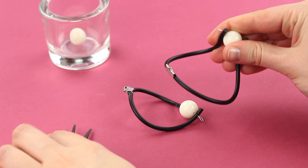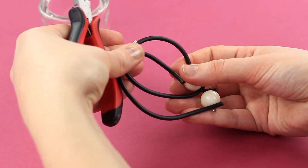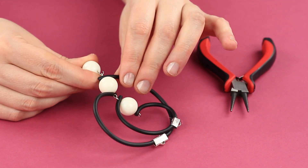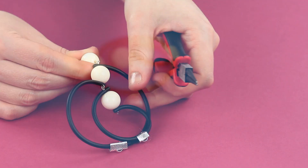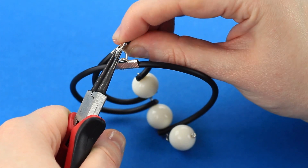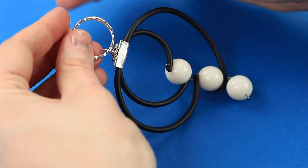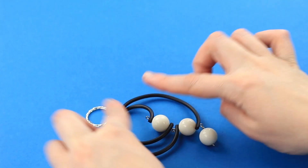Open a loop, put on the smaller element, and close to join the details. Thread a bead on a pin and fasten with a loop, then open it to put the bead on the keychain. Pass a jump ring through both connectors. Open a keychain ring and put on the decoration.